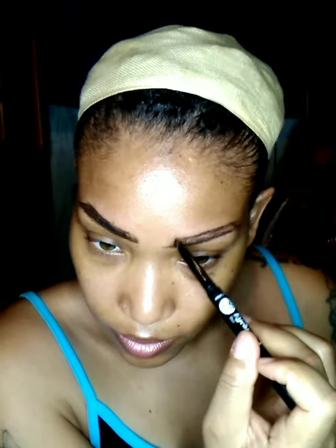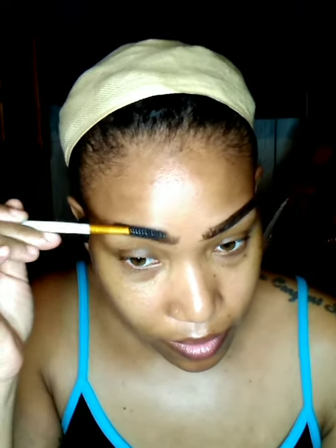Now I'm going to use the Nika K Eyebrow Duo in black and I'm just going to shape and fill in my brows. Now I'm going to use the Maybelline New York Brow Precise Perfecting Highlighter in the shade Deep to carve out my brows and shape them even more.